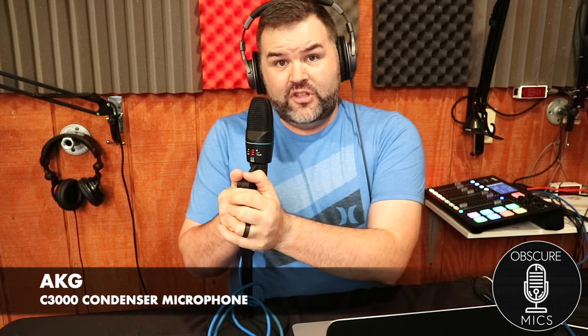I sang it a love song, I bid it farewell. This might be a keeper — AKG C3000. Obscure Mics, peace out.